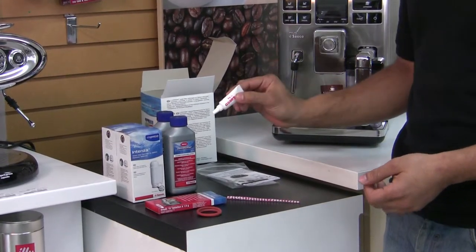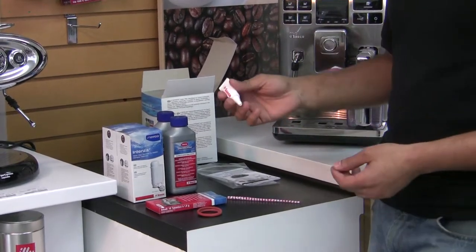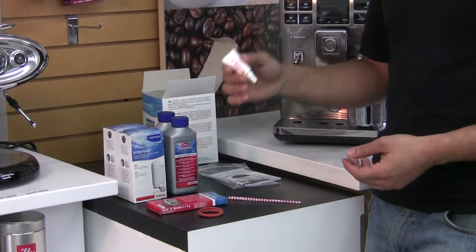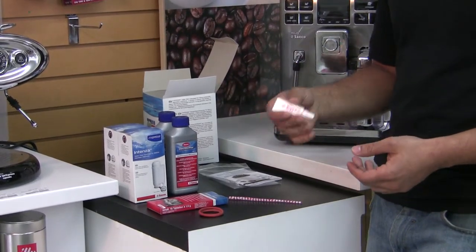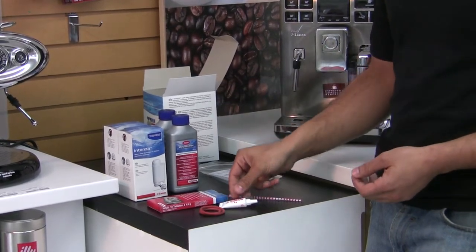You don't want to be caking this on or putting lubricant on lubricant. You can tell when you need lubricant because when it's running through and making a coffee, you'll hear the brew unit starting to squeal, and then you want to apply the lubricant to get rid of that noise.